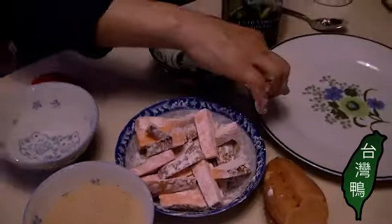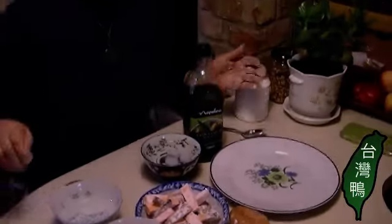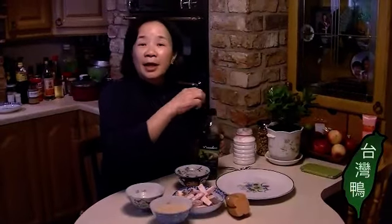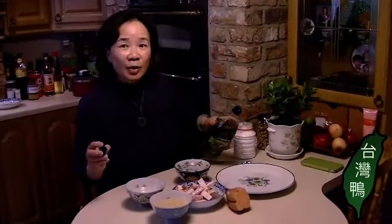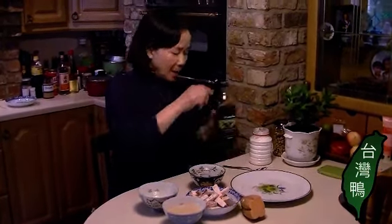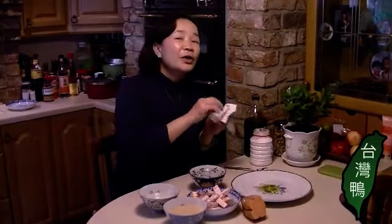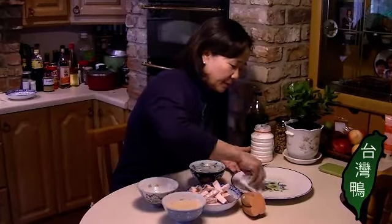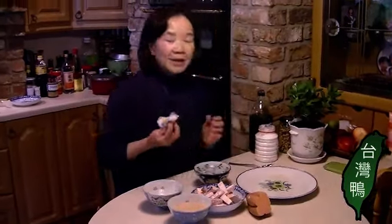Here is the serving dish. I will put a little bit of oil on it, because later the sugar will stick — when it gets dry it will stick to your dish, and that's hard to clean up. So just put a little bit of oil, any oil is okay, and just coat your dish with it.